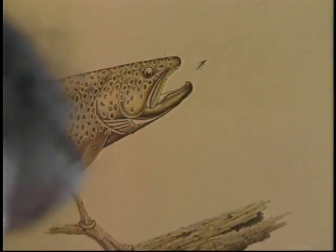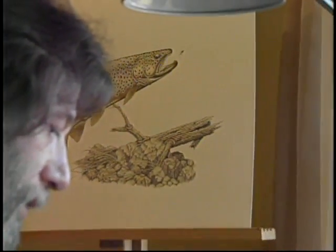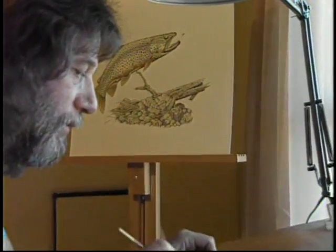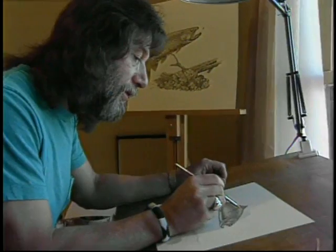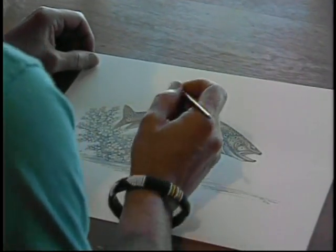Though studying and creating new fly patterns occupy a vast amount of Renee's time, he still finds space in his busy schedule to get away to his drawing table to create beautiful and amazingly lifelike images of the stream.